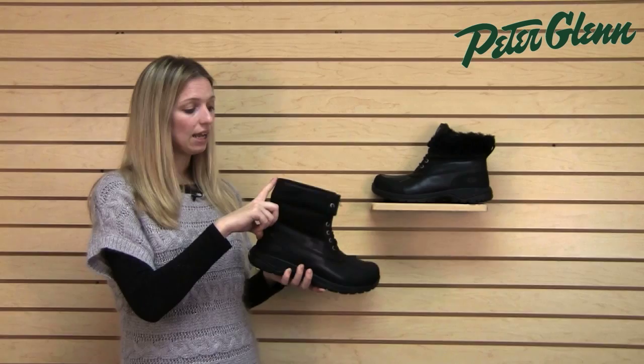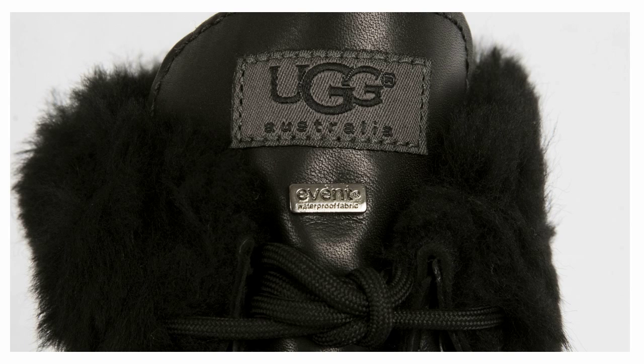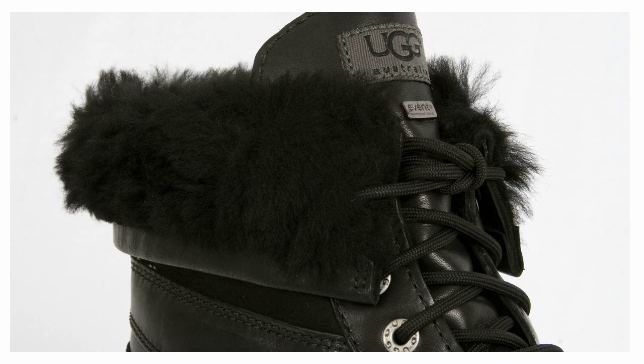These boots come up just above the ankle. They can actually be worn with the cuff rolled up like this, or the cuff rolled down, as in this one, so you get two different wear options. They lace up the front, which gives them a nice versatile style — they could be dressed up a little bit if he's going to work, or they could be casual if he's just hanging around outside.